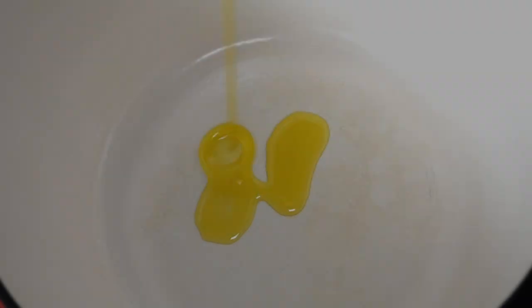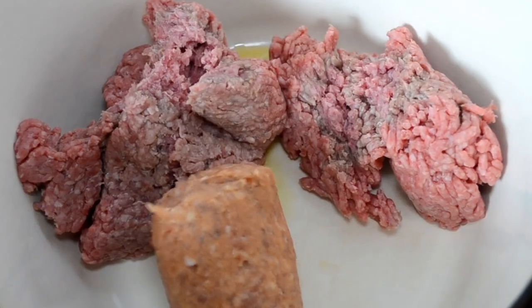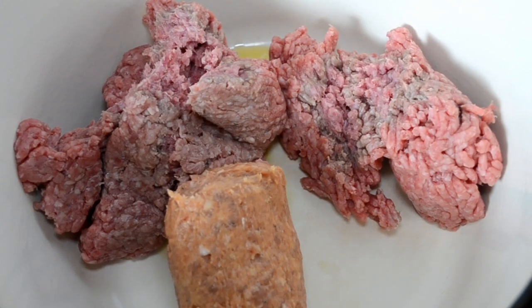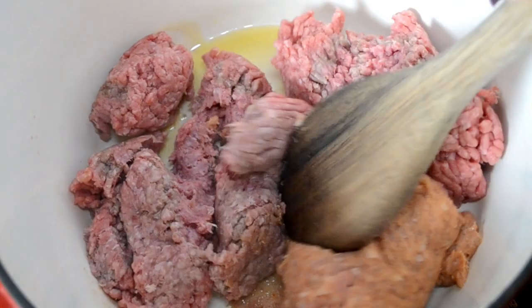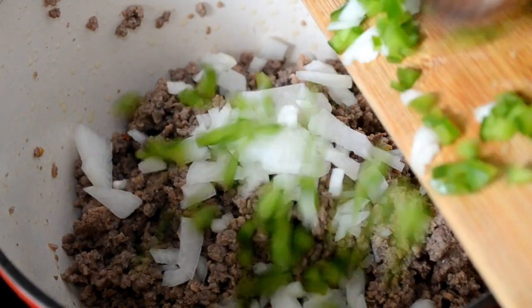I'm going to start by adding some olive oil to the pot, heating it up, then add in the ground beef and Italian sausage. I'm using turkey Italian sausage because I don't eat pork. We're going to brown all of that and then drain off the fat.